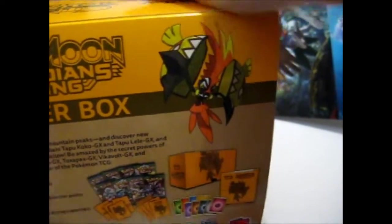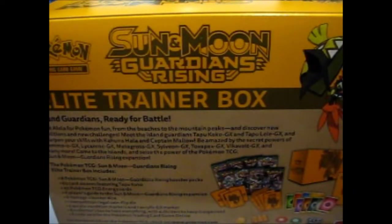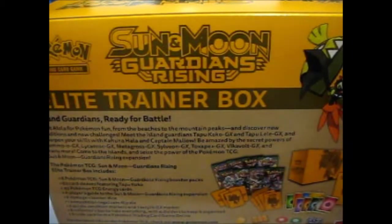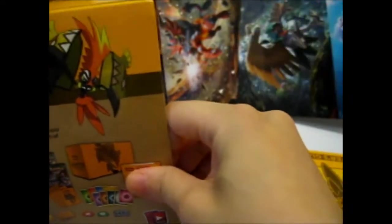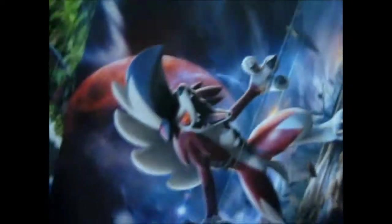Similarly to the other ones, it has a set of pack art pictures for the Sun and Moon base. This one, for the pack arts, has Alolan Ninetales, Tapu Koko, Lycanroc, Midnight Form, and Kommo-o.